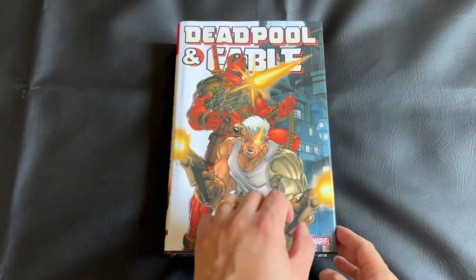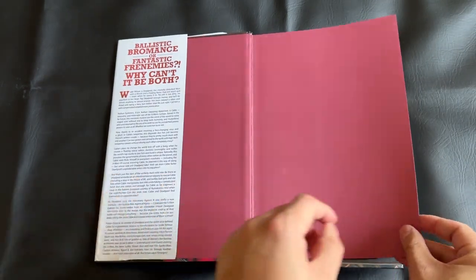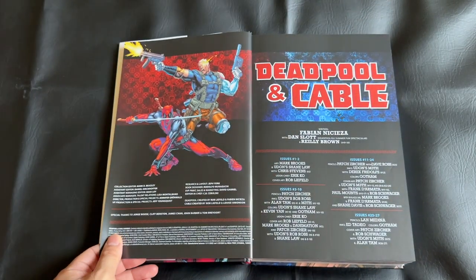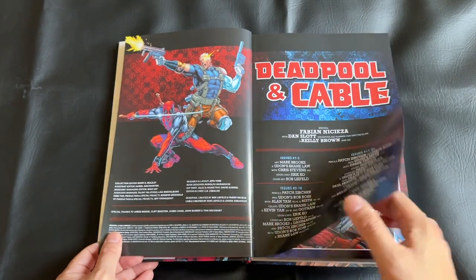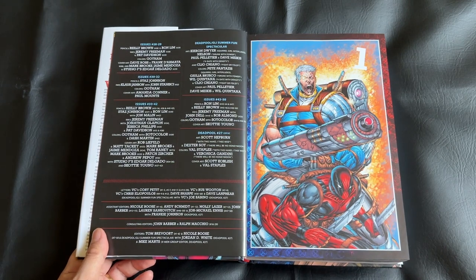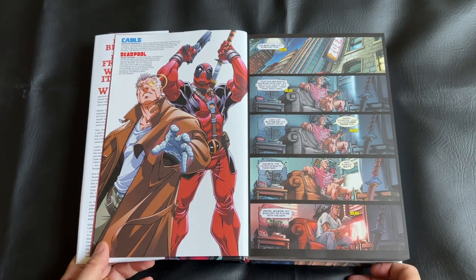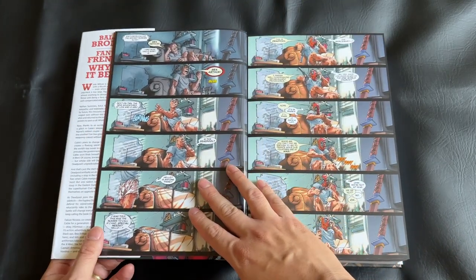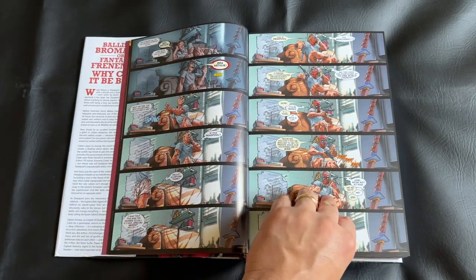Now we can dive into the book proper. The end pages and first few pages include a title page, some bibliography, publication information, and a creator mapping table of contents. Unfortunately, with a modern omnibus like this, we don't have a proper table of contents with page numbers to index each issue, which is a bit of a shame. The bulk of this omnibus is the 50 issues of the Cable and Deadpool run, plus a few extras thrown in.